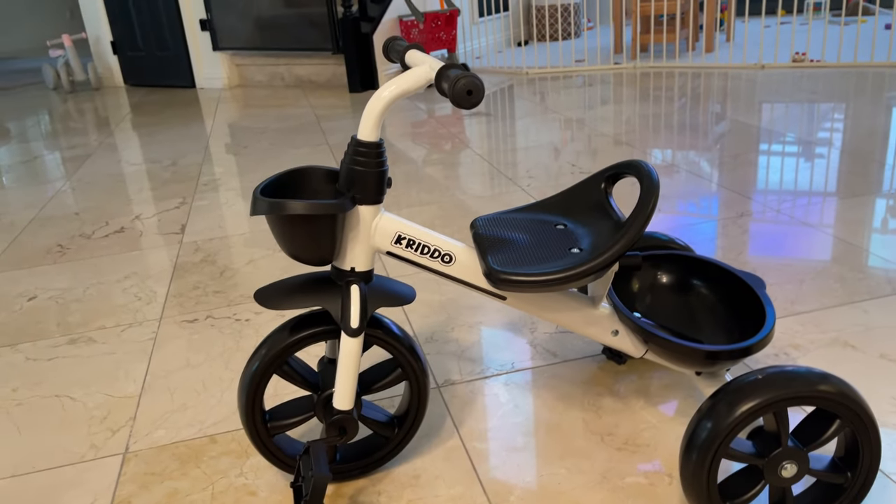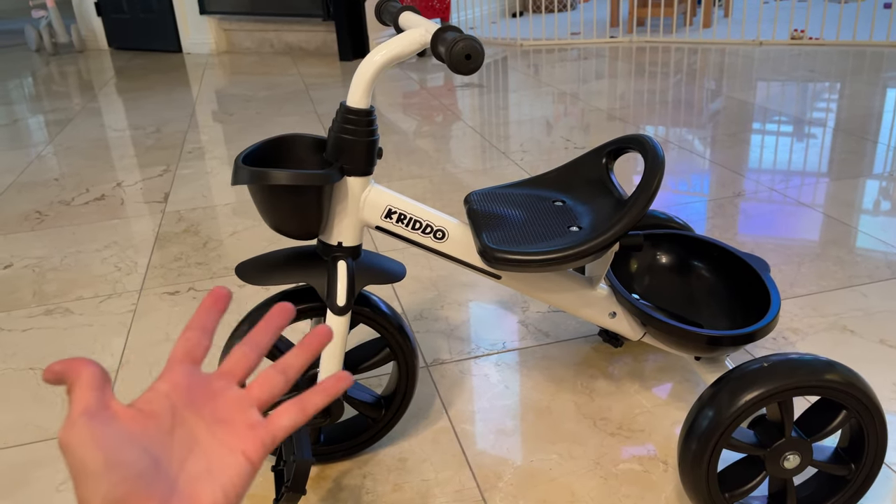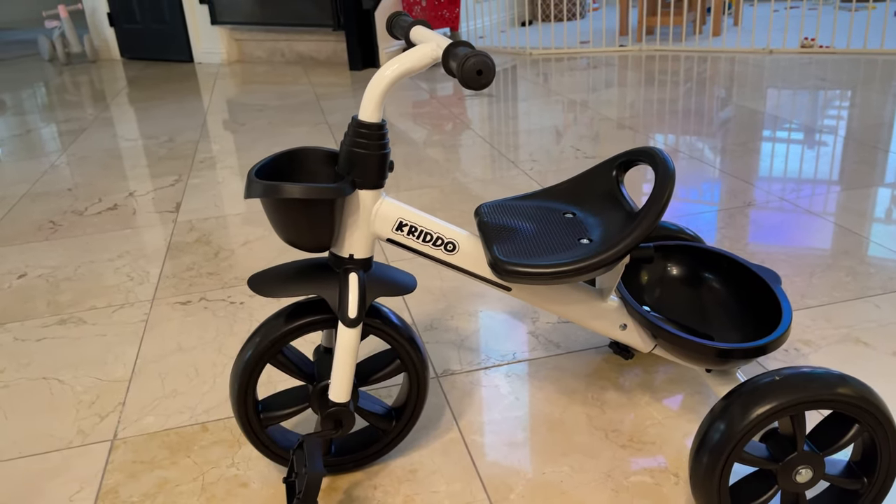Overall this is a great tricycle — my toddler loves it and I highly recommend it. I think this is also a great gift for Christmas.